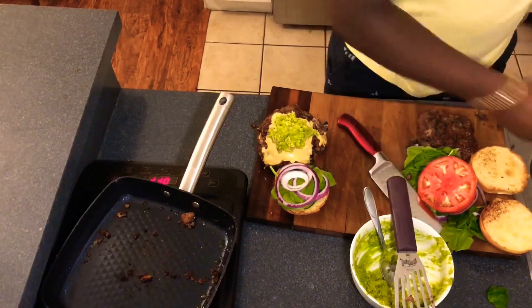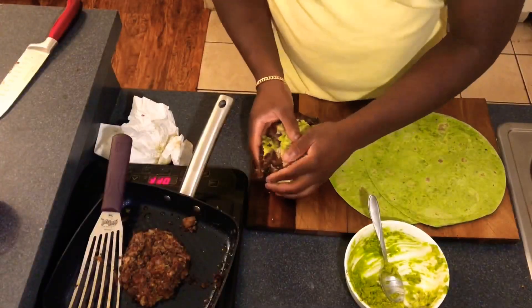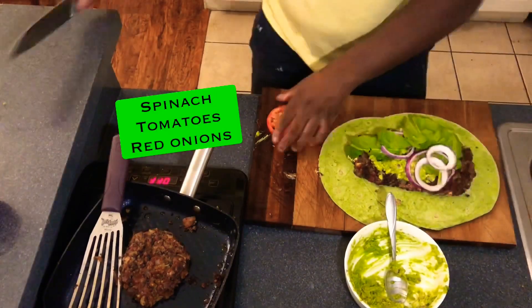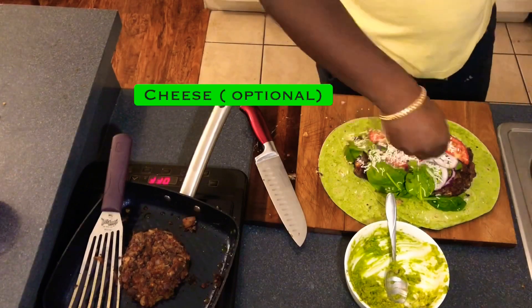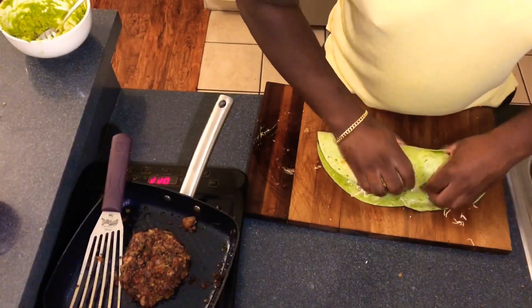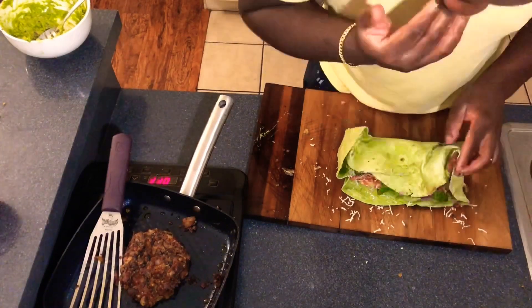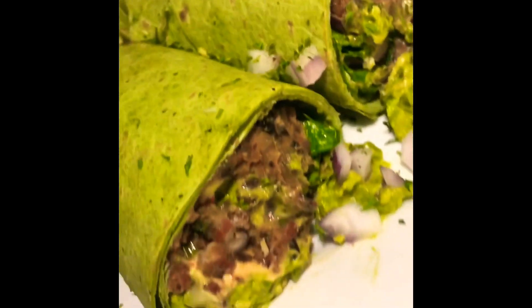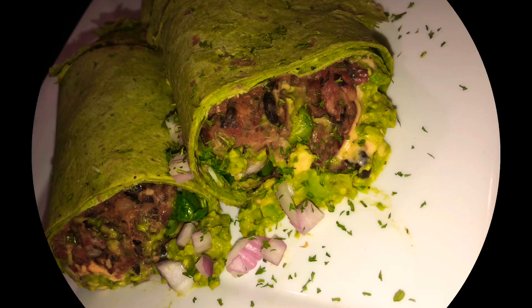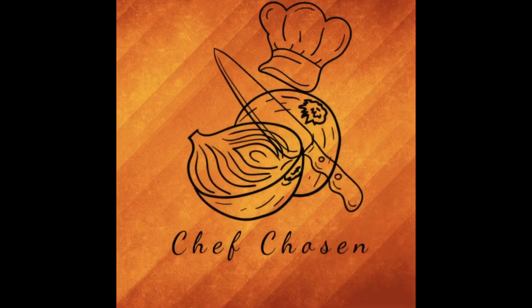Easy fix — grab yourself some spinach wraps and turn them into a nice spinach wrap. It's really delicious. I had a lot of that black bean and red bean mix in there and I kind of struggled wrapping it, but at the end it came out looking very nice, just like you see here. Thank you guys for watching — hopefully you try the recipe at home, share it with friends, like and subscribe, and as always, much love.